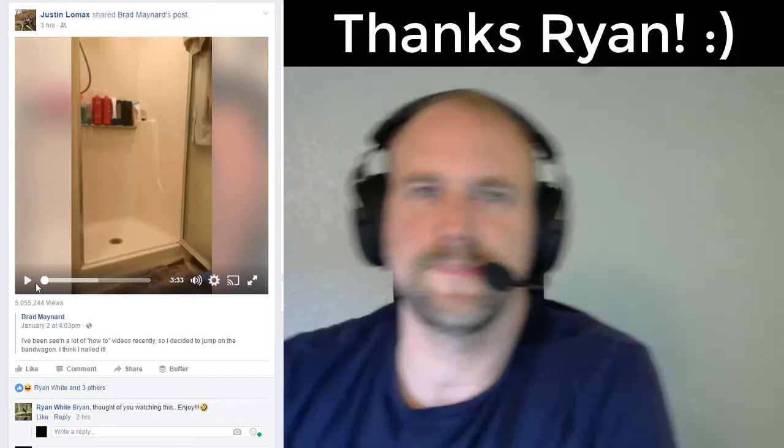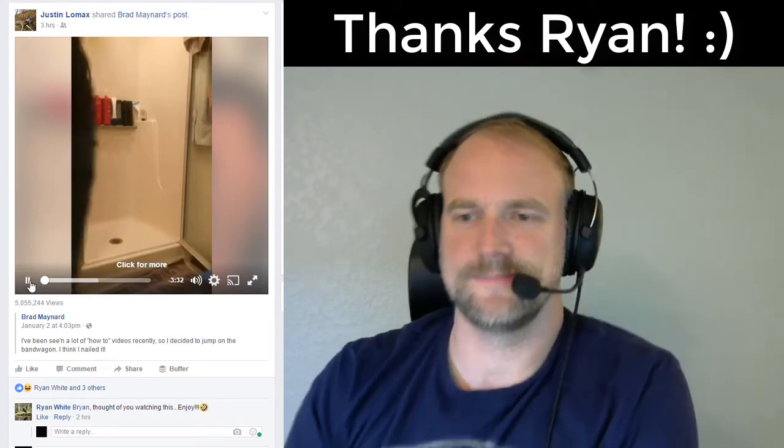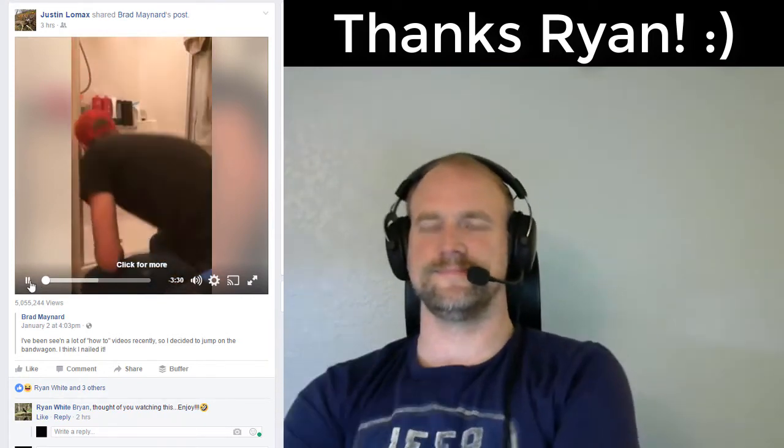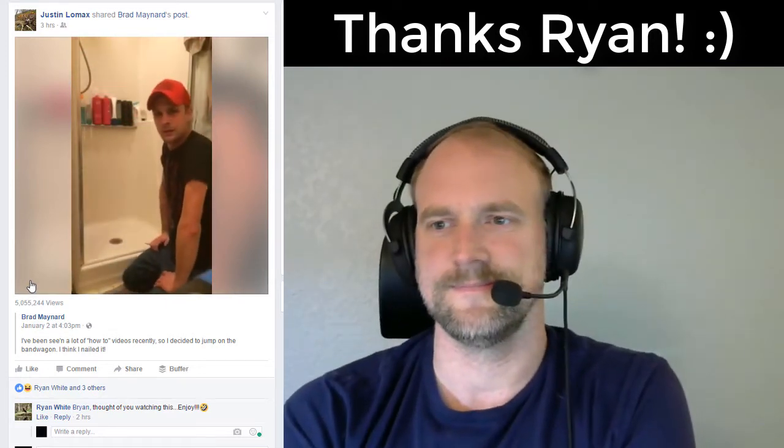All right, Ryan, this one's for you, buddy. How you doing?